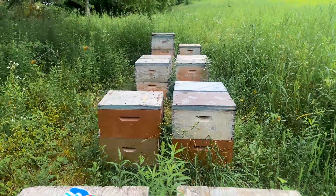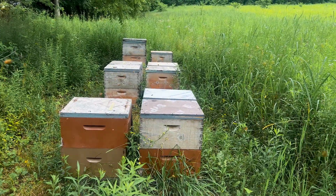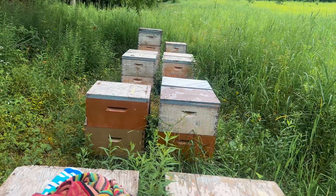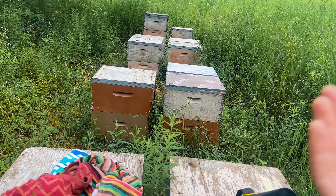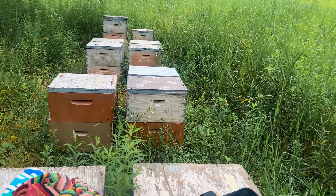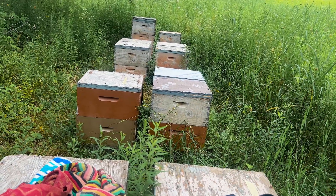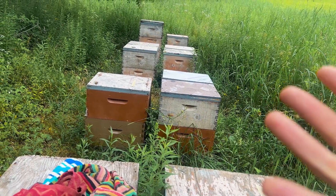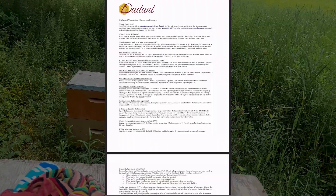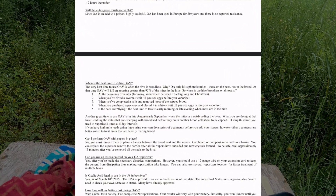Oxalic acid cannot actually penetrate the wax cappings like formic acid can, so it can only kill mites that are walking around in the hive or living on the bee itself. Because of that, you have to do it in a couple rounds of treatments to make it super effective — otherwise, every time you have a round of brood emerging, you're going to be releasing more varroa mites into your colony. That is why a lot of people doing vapor do either four treatments spaced five days apart or five treatments spaced five days apart.